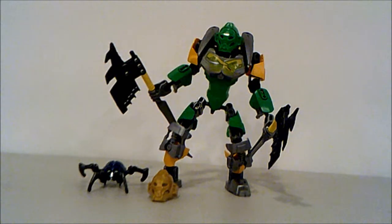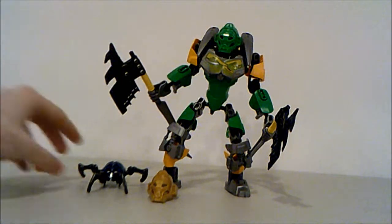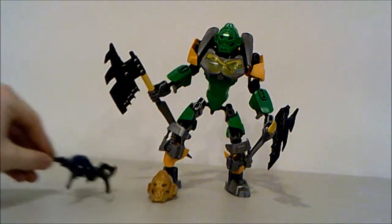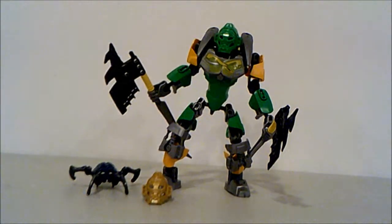I think that's how it's spelled — I probably butchered that in French, sorry about that. But we're gonna get on with the set. So with that, this is what you get out of the set: you get Toa Lewa, a Metru blue trinket, a skull spider, and a golden Lewa mask, which is quite cool.